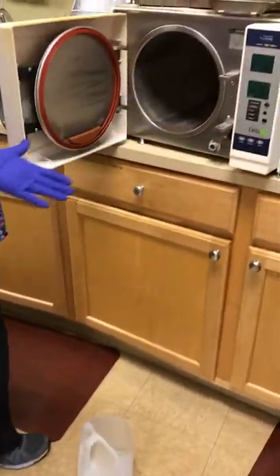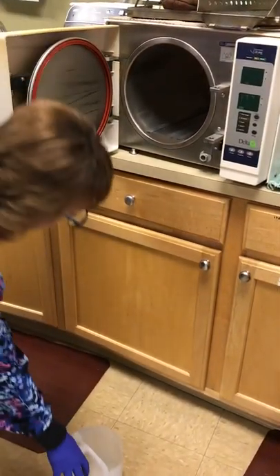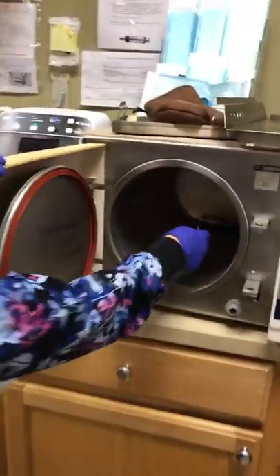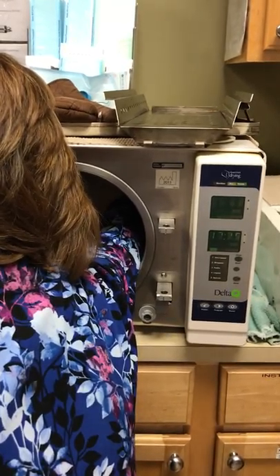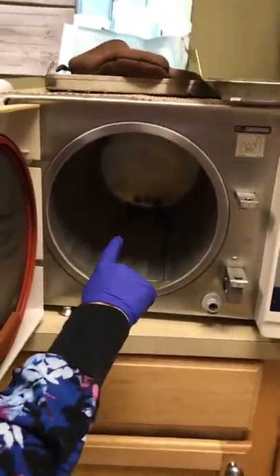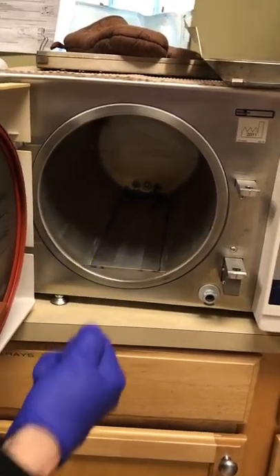So you start off in the sink and then go into the container. Take everything out of the Delta Q, and put this back in. There's a light on there. That little copper tubing in there — we're going to pull that out.